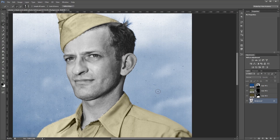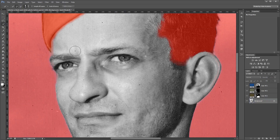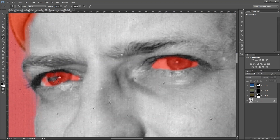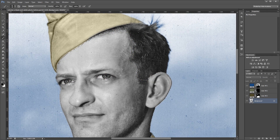Now I'll need to remove his eyes from this selection. I'm going to zoom in and press Q to turn on Quick Mask mode, which lets me use the brush tool to paint in my selection. Since I want to remove his eyes I'm going to use black in Quick Mask mode and paint on his eyes to remove them from my selection. When I'm done, pressing Q again you'll see that they've been removed from my selection.